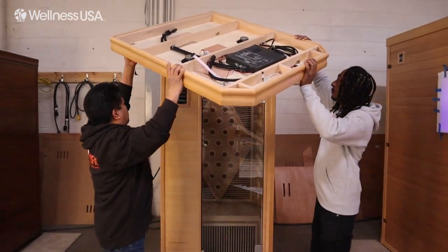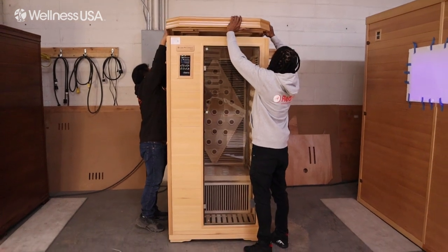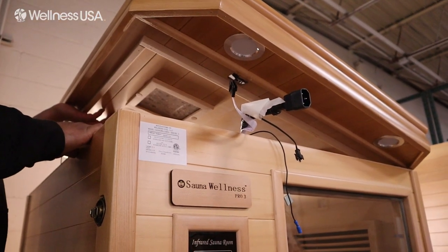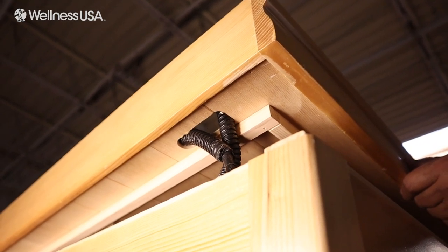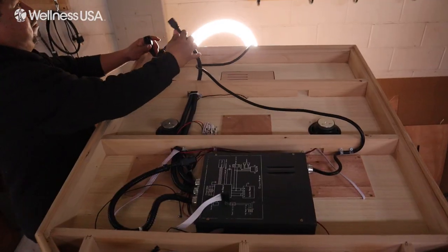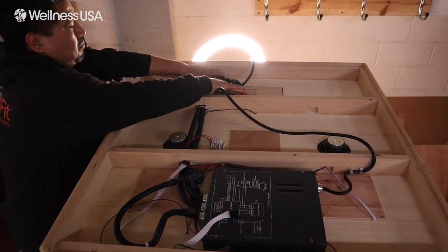Using two people, lift the ceiling panel onto the four walls with the finished side down and the wiring facing up. Towards the front and back end of the sauna are pre-cut holes to feed the necessary wires through to the ceiling panel. Feed the wires through each pre-cut hole. Then, starting from the back side, connect the two power cables to their appropriate counterparts.